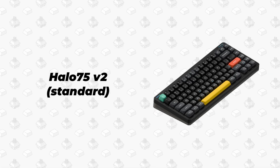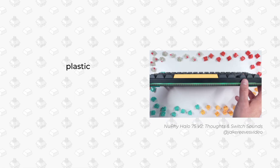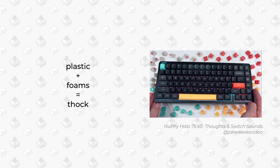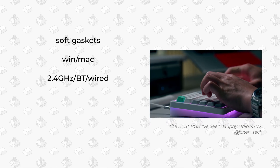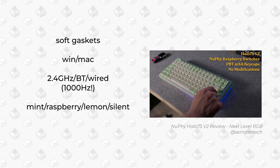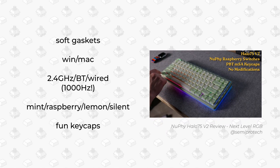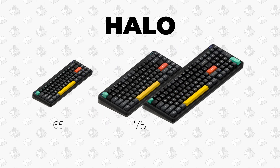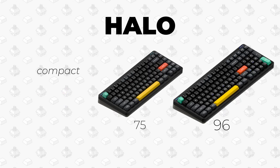First, let's set the stage. The standard Halo 75v2 is already an excellent keyboard as reviewed by many others. It has a solid plastic case packed with acoustic dampeners that results in a very satisfying and deep sound — soft gasket typing, Windows and Mac support, trimode connectivity, up to 1000Hz polling rate, a wide variety of switch choices, and Newfie's signature colourful yet classy keycap designs. Compared to the smaller Halo 65 or the massive Halo 96, the 75% layout hits the sweet spot of being both compact and functional. Laptop users will especially find it familiar.